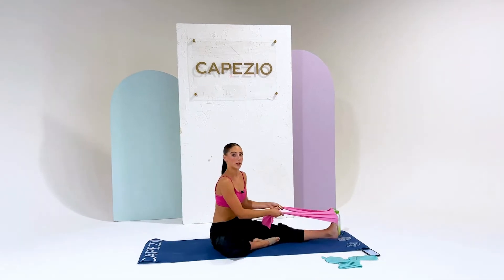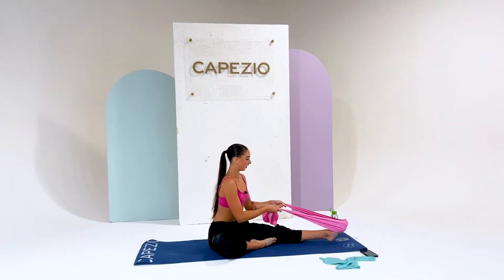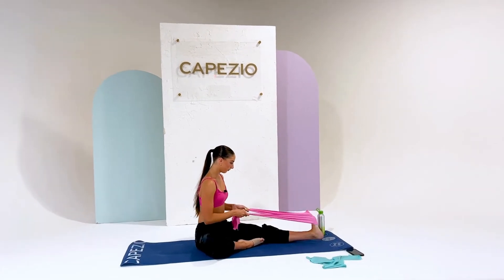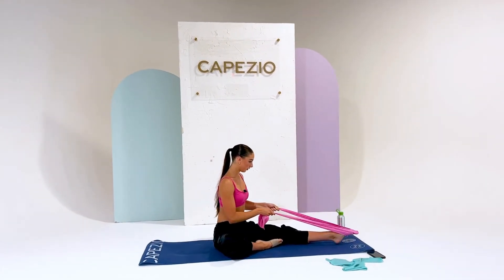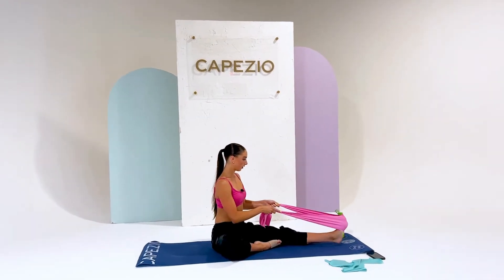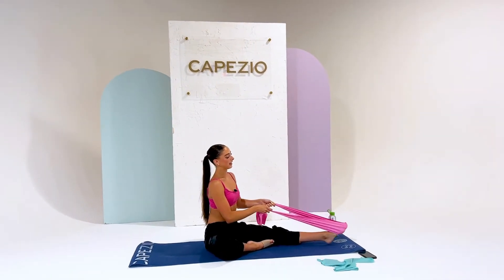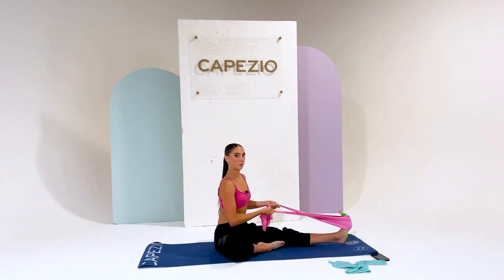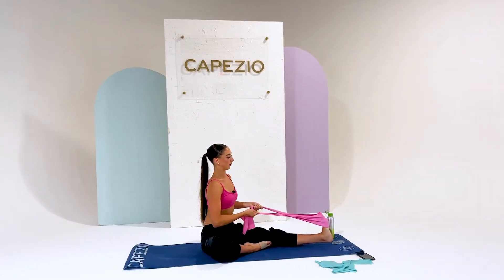Extending it out, we're going to do 20 of these. If you want to intensify it, you can also cross the band or use a faster band.